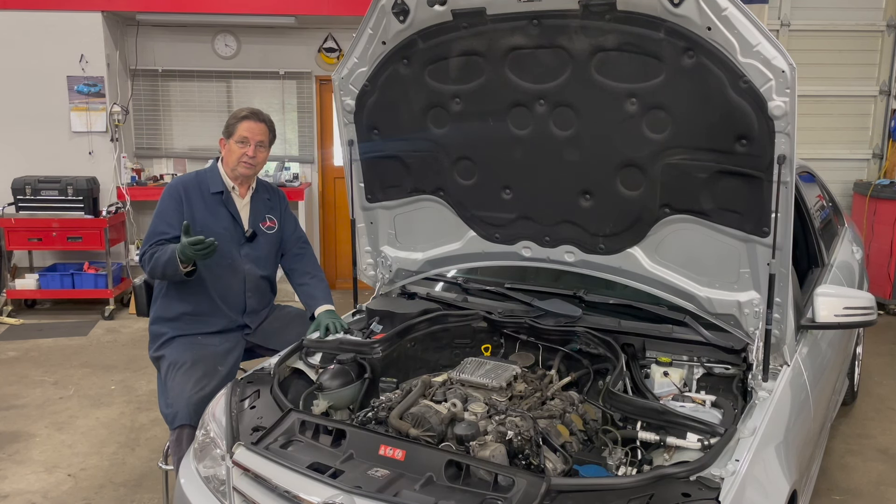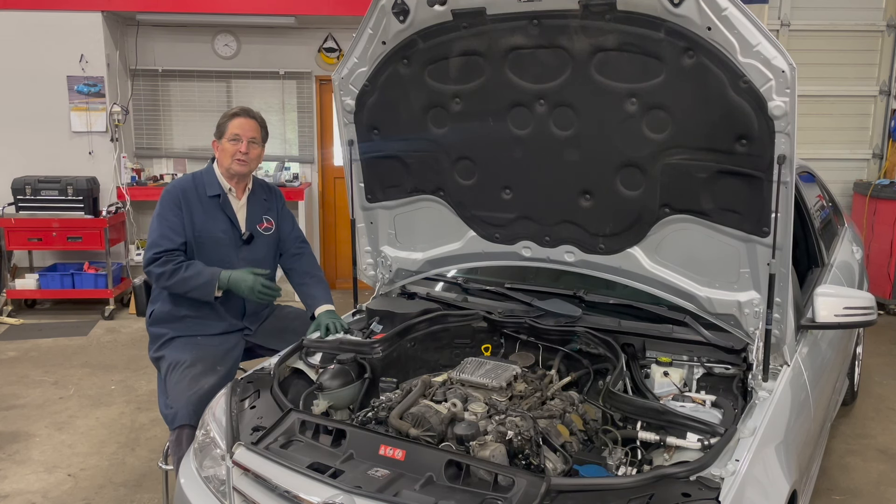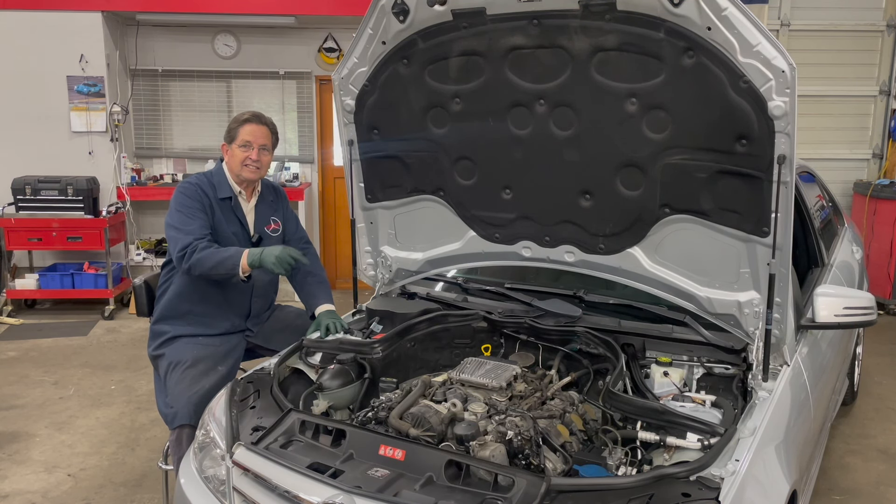In the previous video I talked about the importance of why we do a hundred thousand mile inspection, but before I actually get into working on these engines I think I need to talk about tools, because if you've not worked on these newer engines before there are some differences in the type of tools you're going to need.